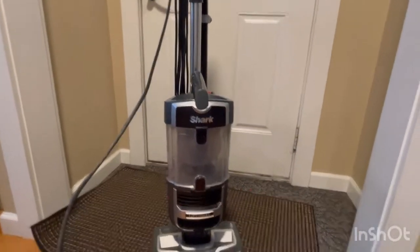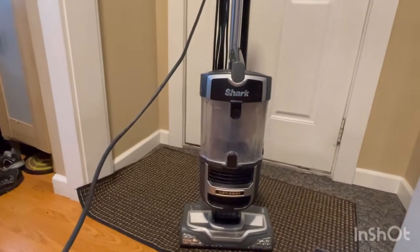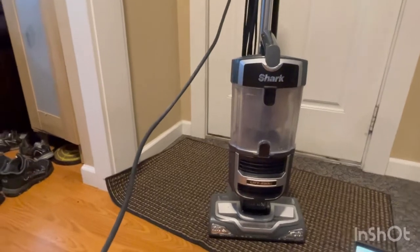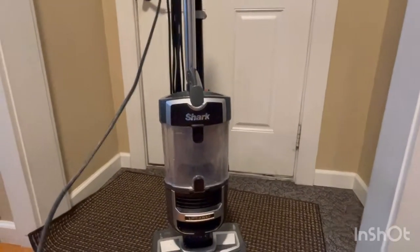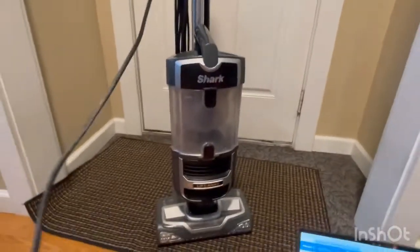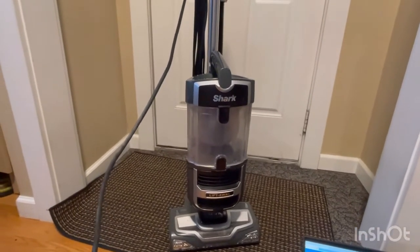Hello, I am doing a review on Shark Vacuum, and this one is called the Shark Navigator Lift-Away Upright Vacuum. It is a very nice vacuum. It takes up all the dirt, all the junk stuff out and it goes into this. It's very nice and I like this vacuum more than any other vacuum that I've ever purchased before.